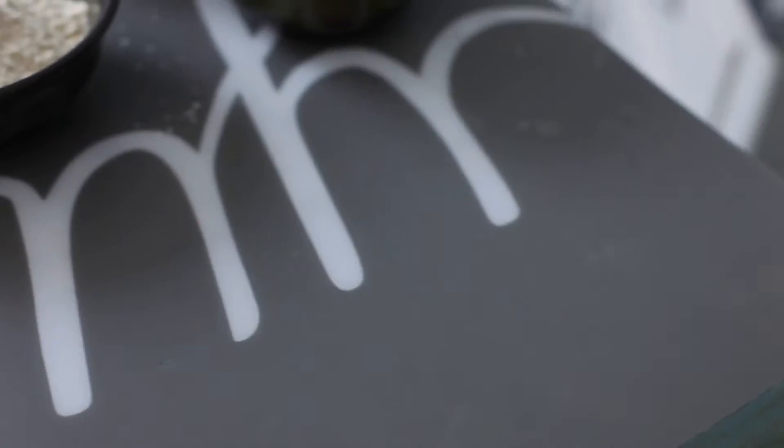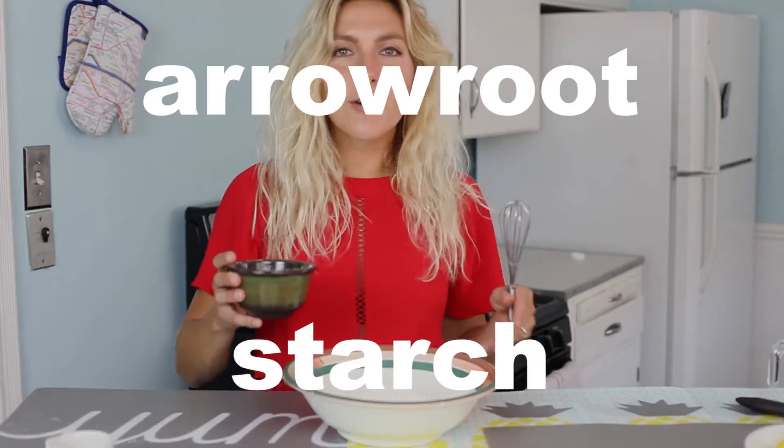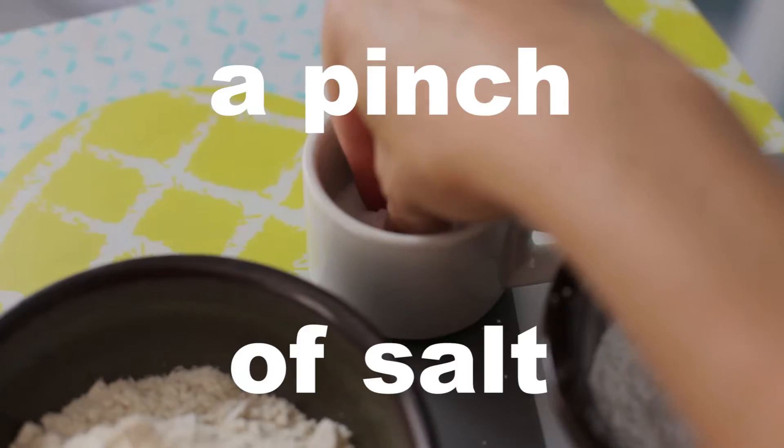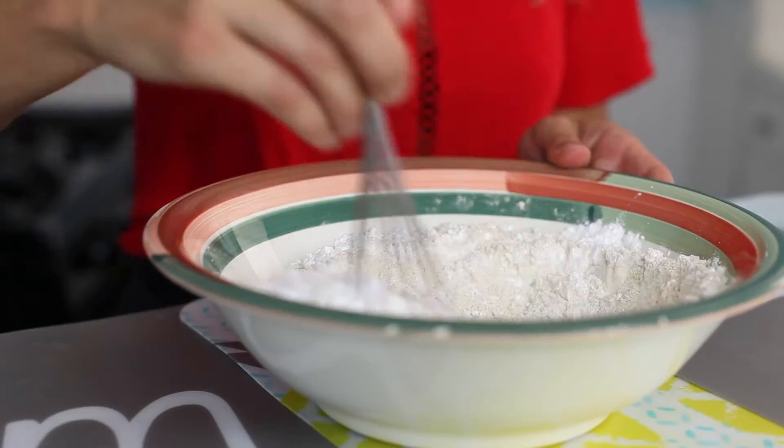Now we're going to mix together our dry ingredients. That would be brown rice flour, sorghum flour, and arrowroot starch, which is going to make these really malleable since we want to cut them into actual forms. I'm also going to add a pinch of salt. And give it a whisk.